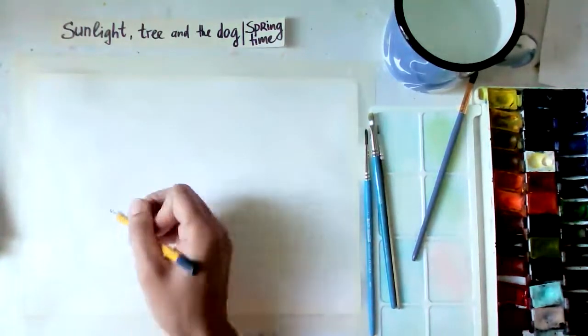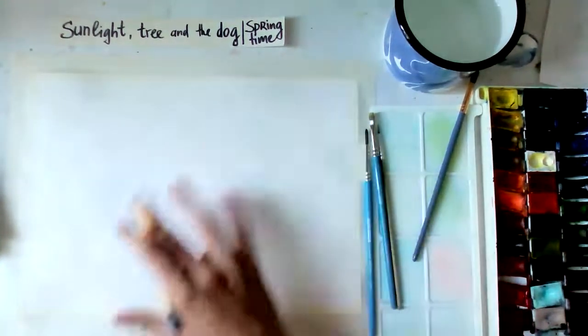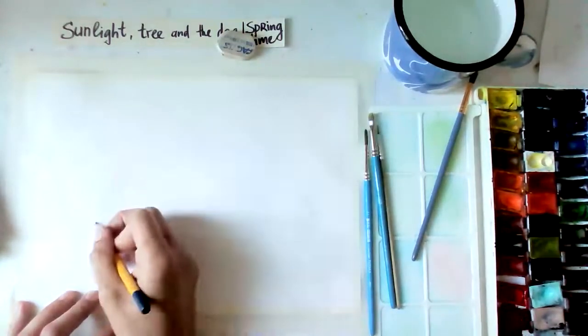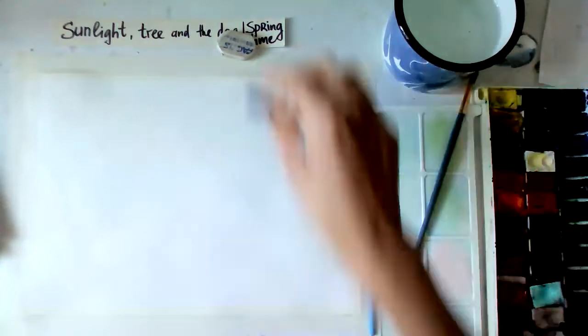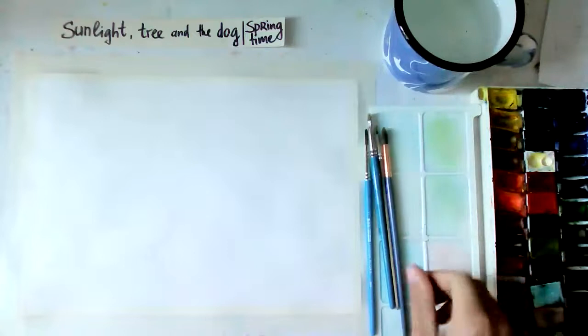You can also add a little extra on the other side where we're doing the dog - maybe some space there. Sometimes it's good to have more open space. Our background will be very light so later we can edit. We could even add blue with acrylic. Hmm, interesting idea - could be! But let's start working and see how it goes.